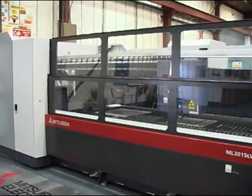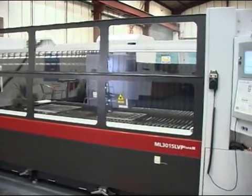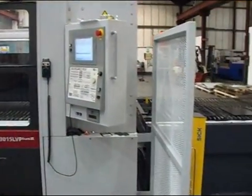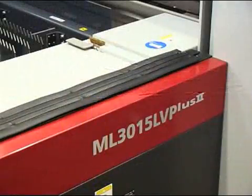The biggest part of the business is buying, selling, and refurbishing of second-hand lasers, punching machines, press brakes — anything to do with sheet metal machinery. And we sell worldwide, hence the name World Machinery.